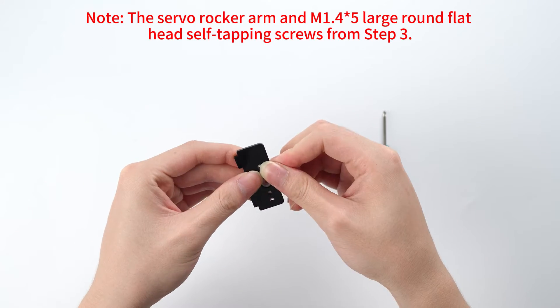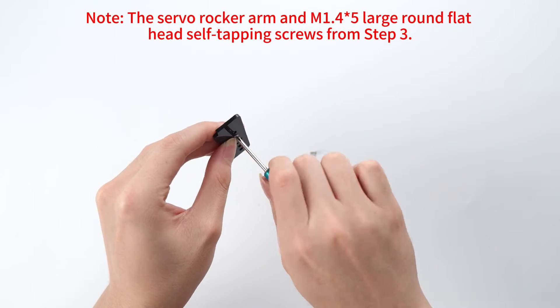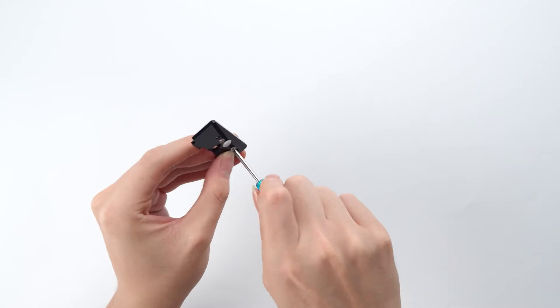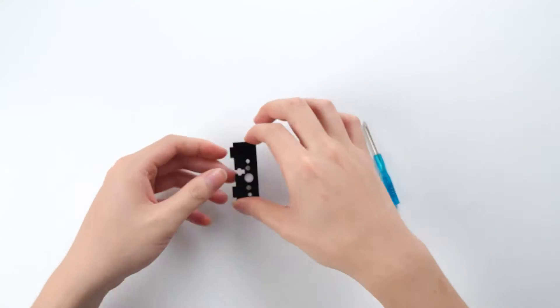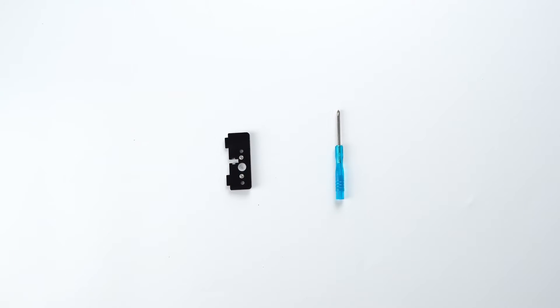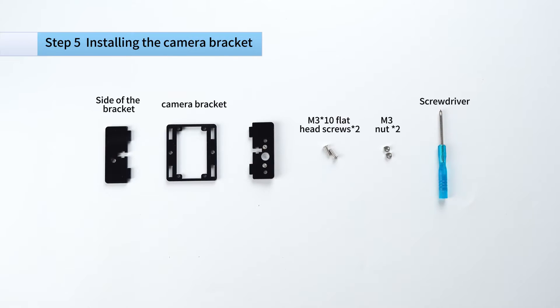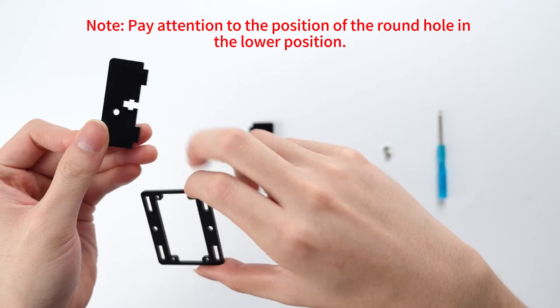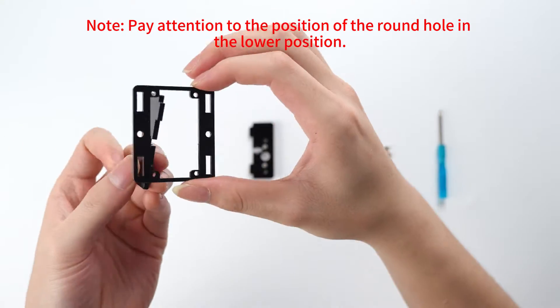Note: the servo rocker arm N1M1 and four asterisk five large round flathead self-tapping screws from step 3. Pay attention to the position of the round hole in the lower position.